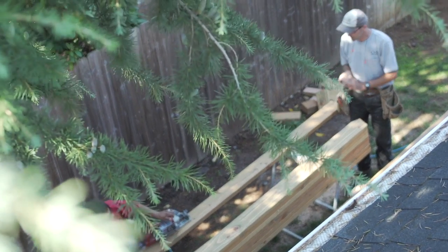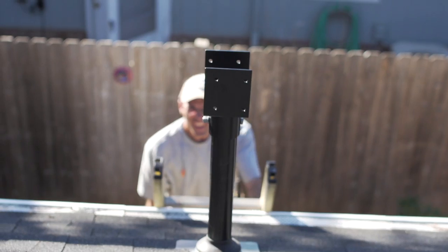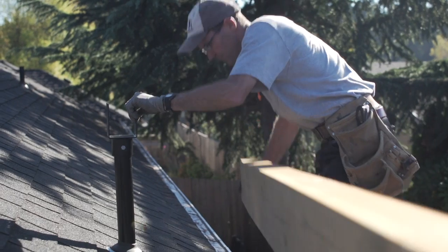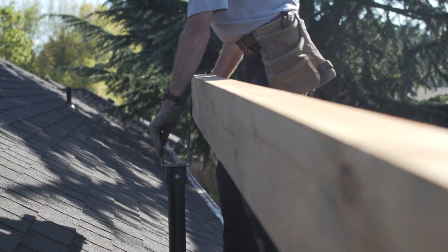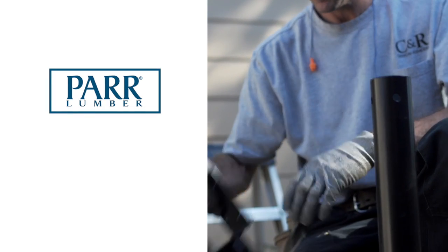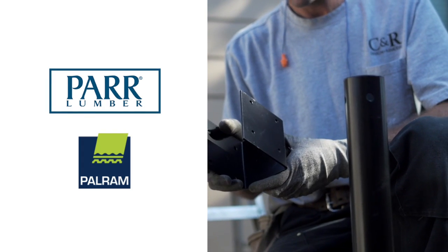When it comes to patio covers there are a lot of options, but the key for me is elevation. There's one product on the market that will allow me to get the cover high enough to avoid future headaches and achieve everything I'm looking for — it's the Skylift hardware. For our build today we're using the Skylift hardware purchased from our local lumberyard, Car Lumber, and for our roofing material we're using Sun Tough by PowerRamp.